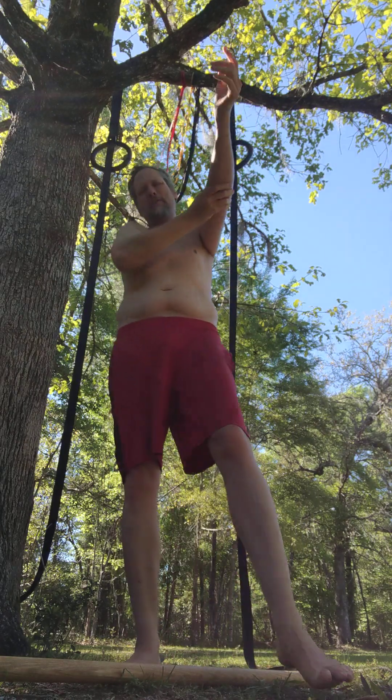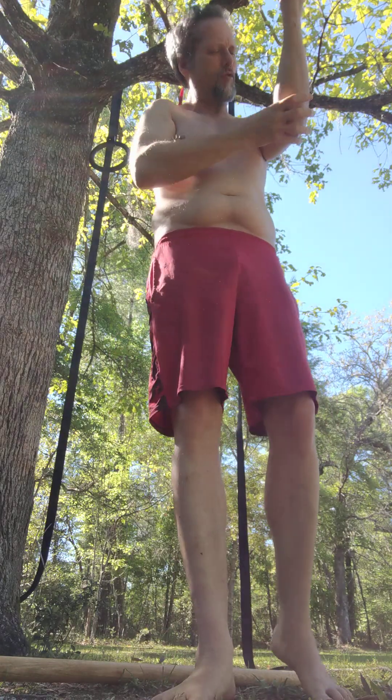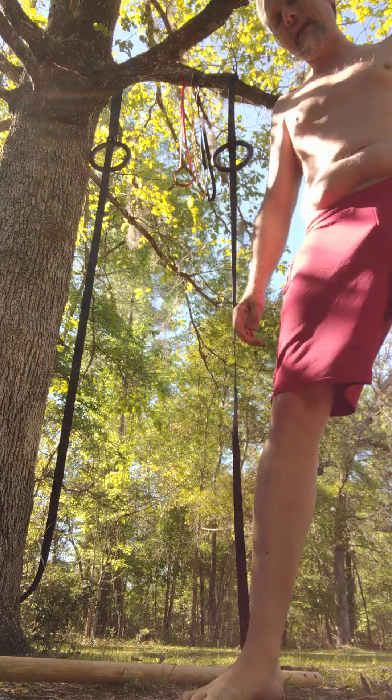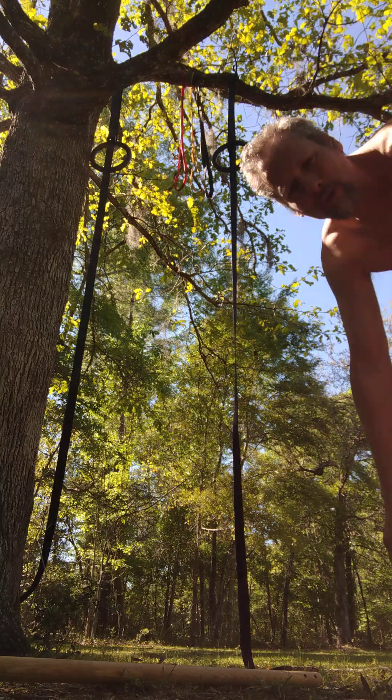This left elbow is still giving me some pain. It's right here — right around the elbow, here and here. It's definitely these guys. It's not the push-ups that are doing it. Anyway, push-ups we're going to do real light.